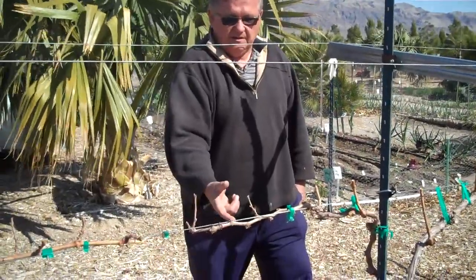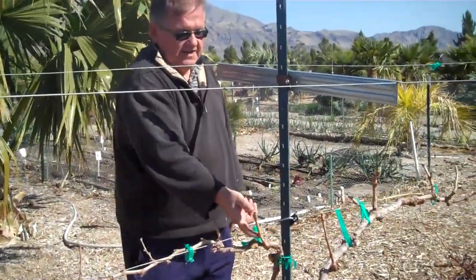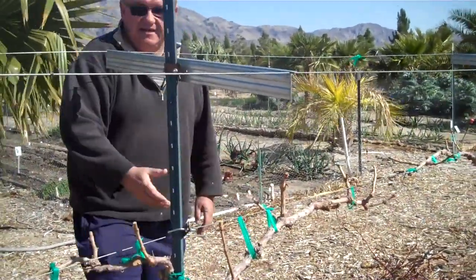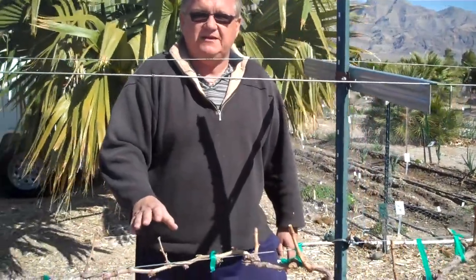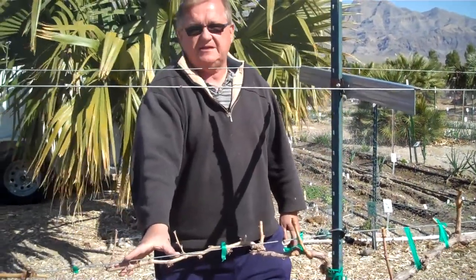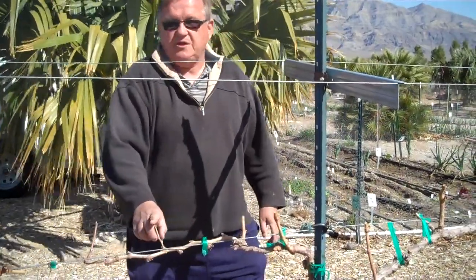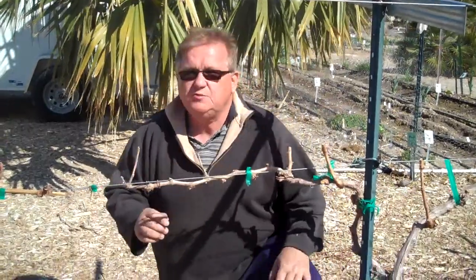Here is a spur, here is a spur, here is a spur all the way down. This is last year's growth, and we're balancing it so that we don't get an excessive number of berries that dilute the flavor and sugar content. We're going to space these spurs about 8 to 10, maybe even 12 inches apart, and reduce these canes — now spurs — down to only about two buds.